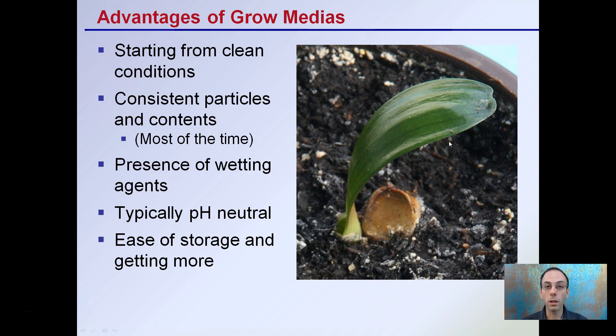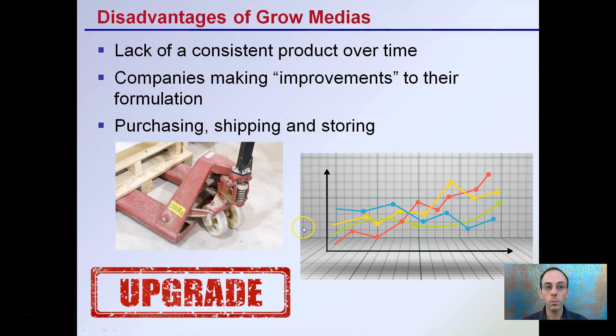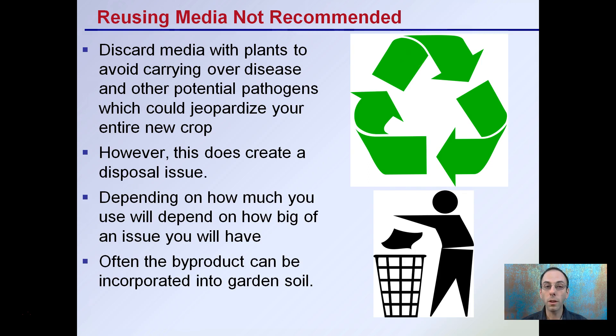The advantages of these growing medias include starting with clean conditions, consistent particles and contents, the presence of wetting agents, typically near-neutral pH requiring no adjustments, and ease of storage and reordering. The disadvantage is the lack of consistent product over time — companies can make changes, sometimes called 'improvements' to their formulation, which can be frustrating from a grower standpoint. Purchasing, shipping, and storing can be other potential issues, especially when buying in bulk. Reusing the medias is often not recommended; discarding media with the plants helps avoid carrying over disease or potential pathogens that could jeopardize your next crop.